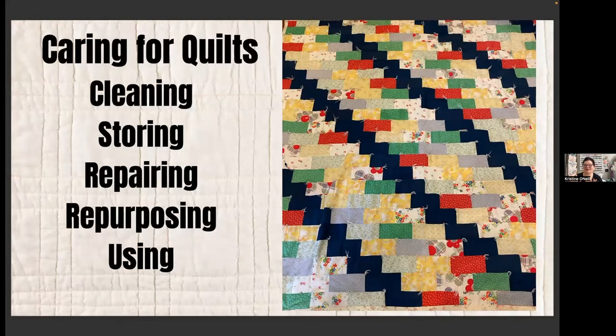Any questions before I get into the care of quilts? Someone did want to know about that — we'll cover it now. So we're going to talk about caring for quilts: cleaning, storing, repairing, repurposing, and using. I'll go through each of these points.